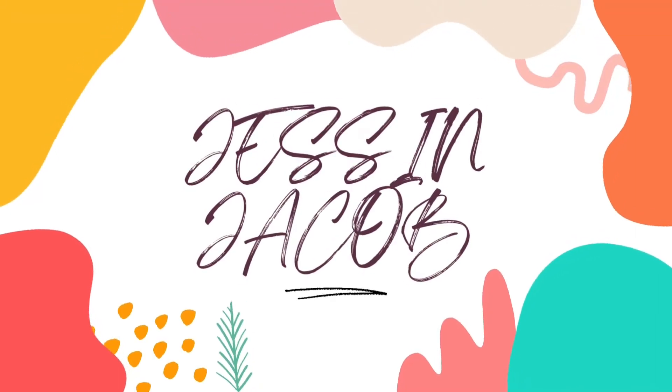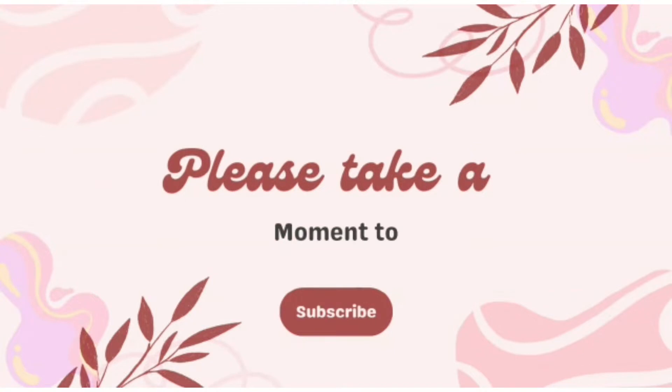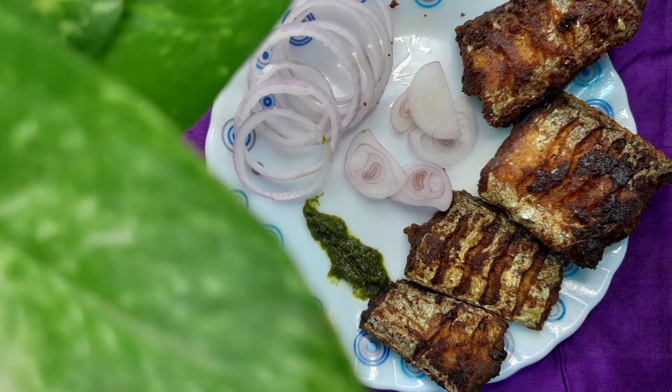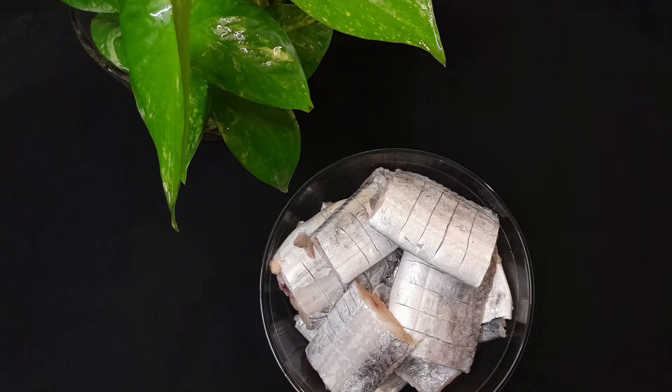Hello everybody, welcome back to my channel. Today I'm going to show you how South Indians prepare fish fry. It's very easy and can be prepared in a very short period of time. The fish which you see on your screen is called ribbon fish — as you can see, it's very long.